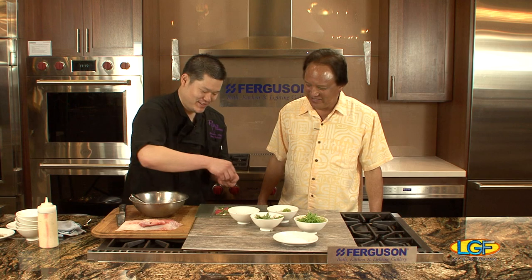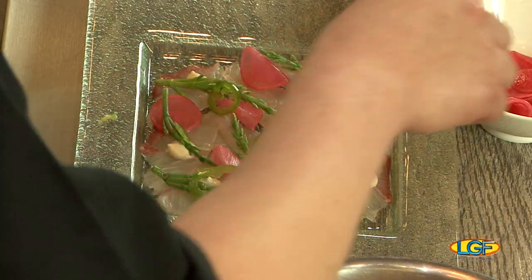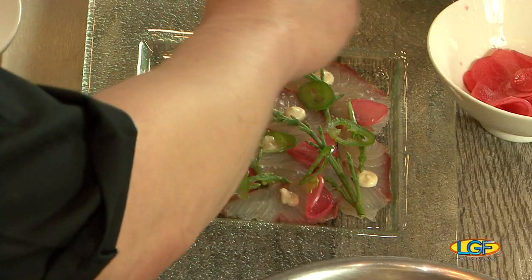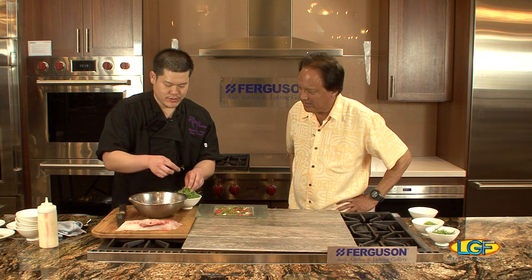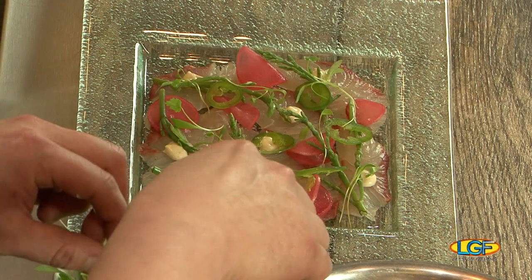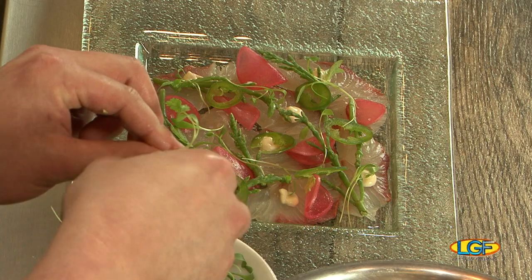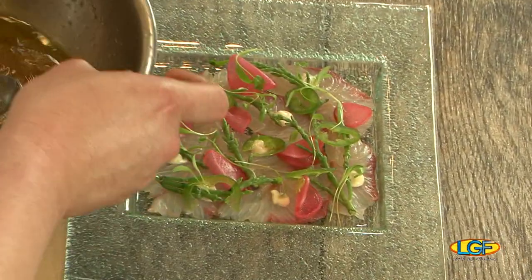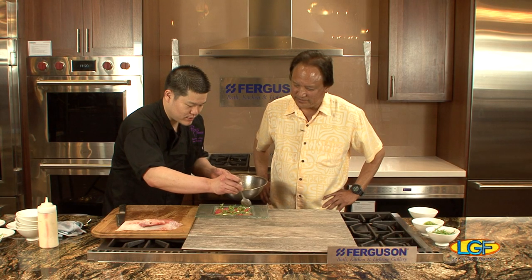Whenever you make a sashimi dish, you should always finish with a little bit of Hawaiian salt, just a little bit on top, and then grind some micro cilantro over it. Just remember, this sauce always has to be stirred before you serve it — you want to spoon it on at the last minute.